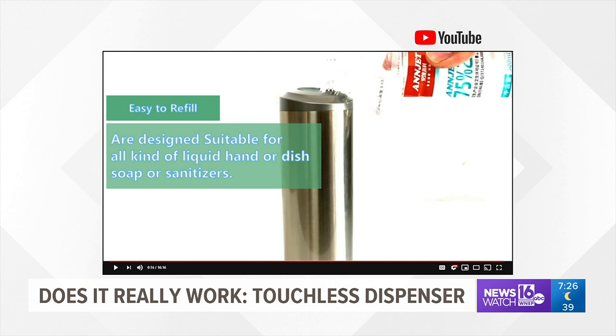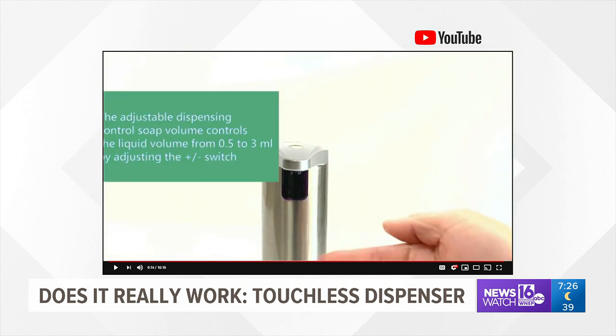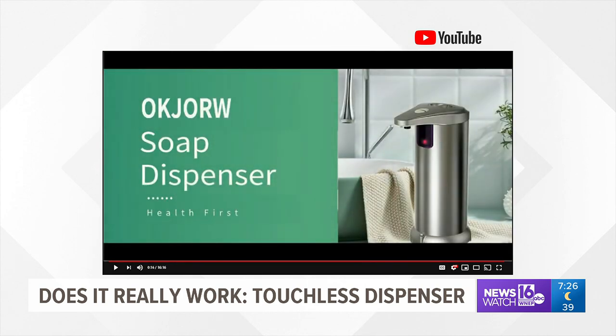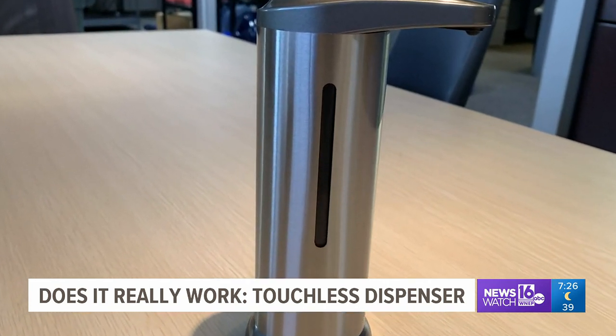The built-in precision infrared motion detection technology delivers the soap quickly and efficiently without wasting it or causing a mess. It's waterproof and made of fingerprint-resistant stainless steel. It also has a clear window that allows you to see how much soap is in the dispenser.